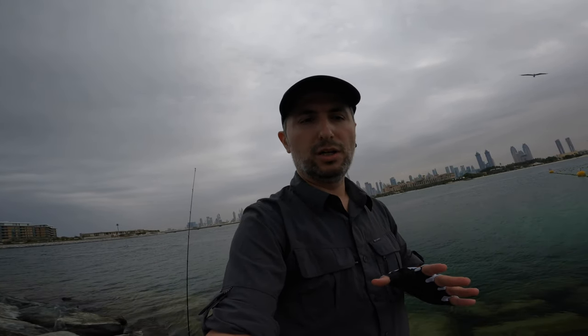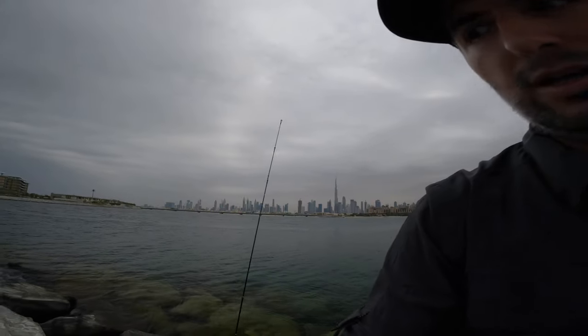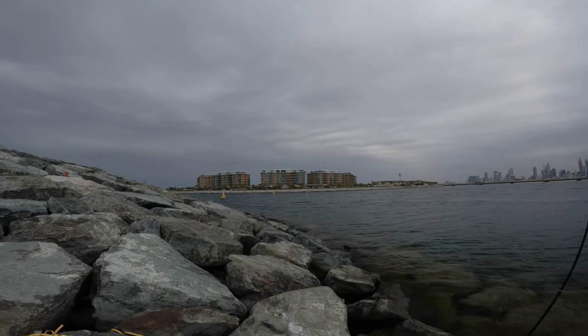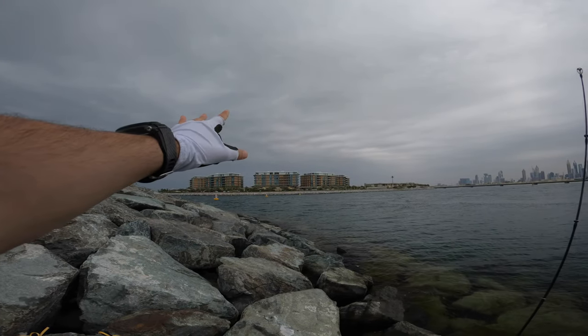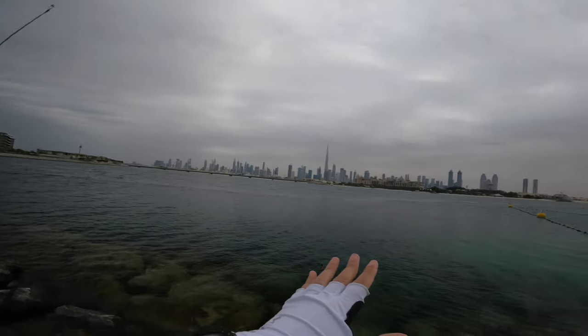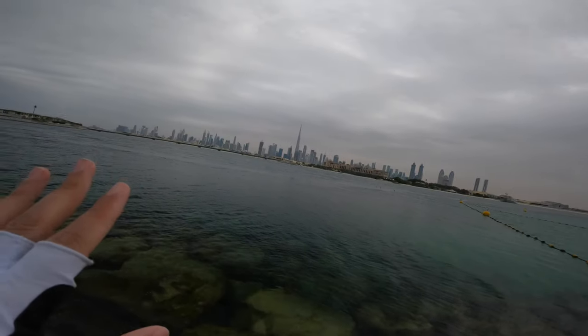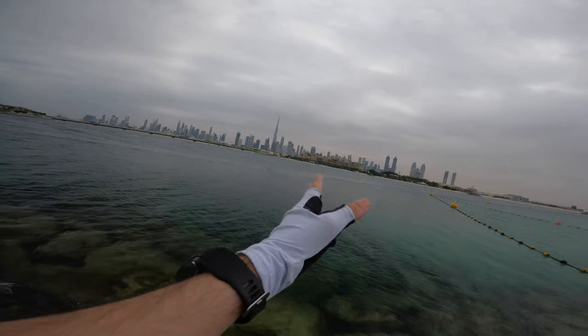I tried to show you this spot earlier and there was not much action. I just released a small GT, but today I will be focusing on micro baits and micro jig heads, micro silicone baits, and try to catch some bait fish or small rock fish around here. The wind is coming from that direction — it's quite windy today, but this rocky spot covers you from the wind. It's a very good spot and the tide is high, so we will be doing our best to catch some fish.